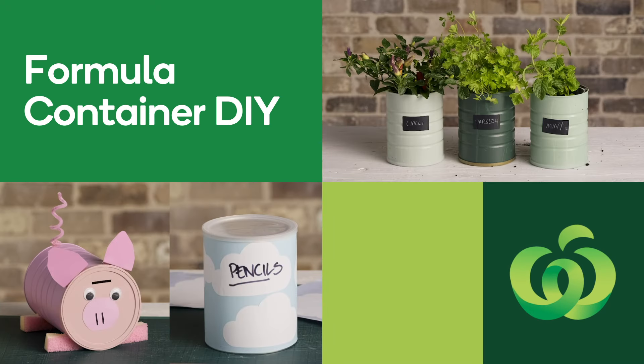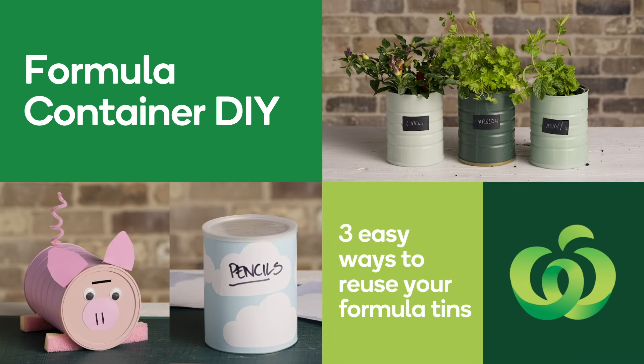Formula Container DIY. Three easy ways to reuse your formula tins.